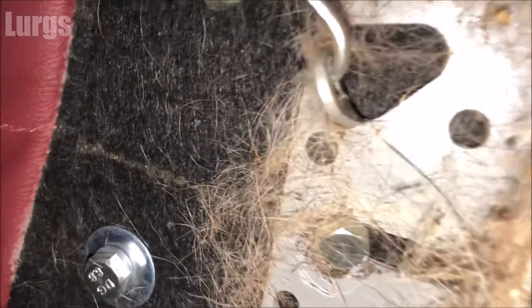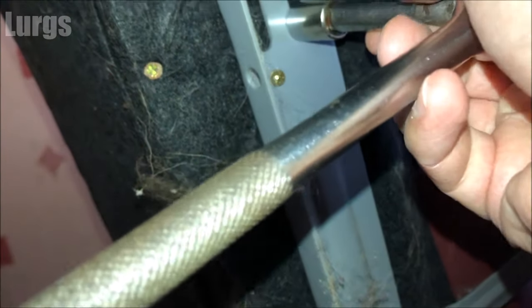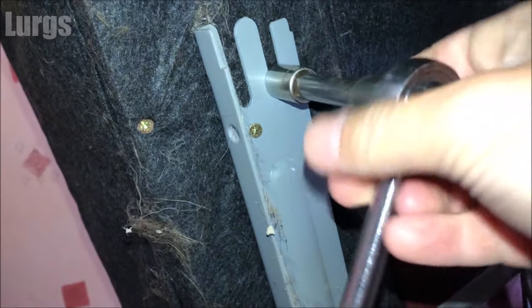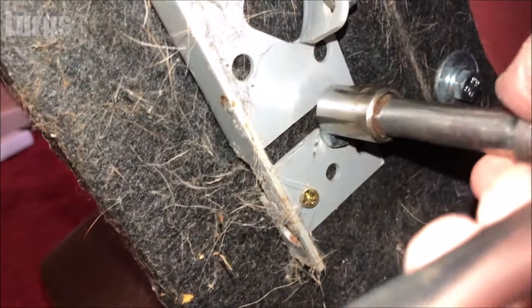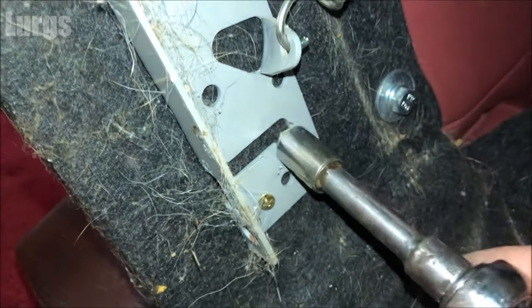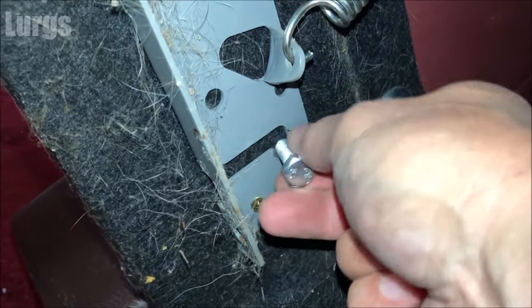That gives you access to the bolts on either side. You've got a bolt and a screw on each side, and at the top you've got a bolt and a screw — so four fixings on either side for the actual mechanism. The bolts on this particular sofa are 13mm bolts. Just remove the top one by turning it anti-clockwise. I'll speed this footage up. You've got one at the top and one more at the bottom, again turning anti-clockwise.